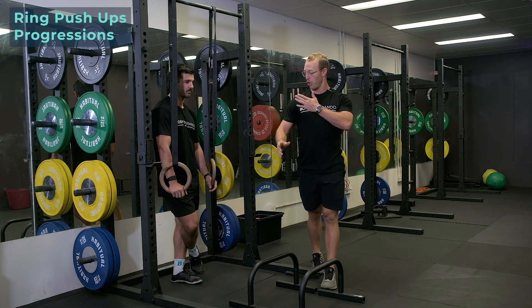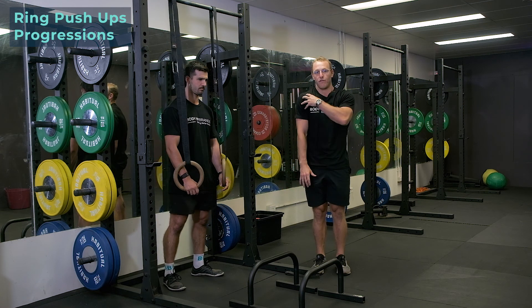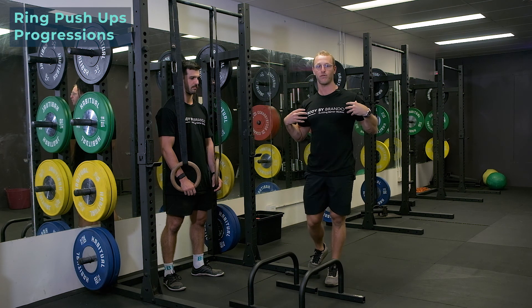The biggest problem most people have is that they don't have enough range through the front of their shoulder. They're internally rotated, they've got anterior tightness and posterior weakness. What we want is length through the front and strength through the back.